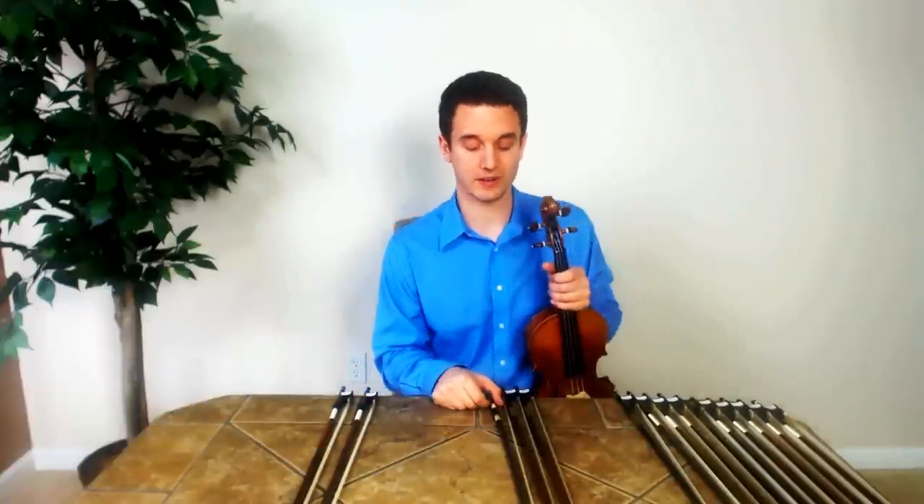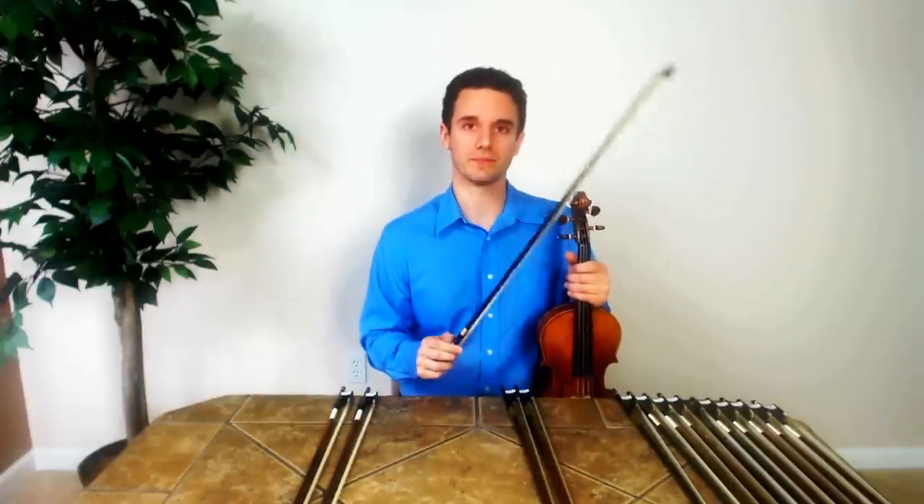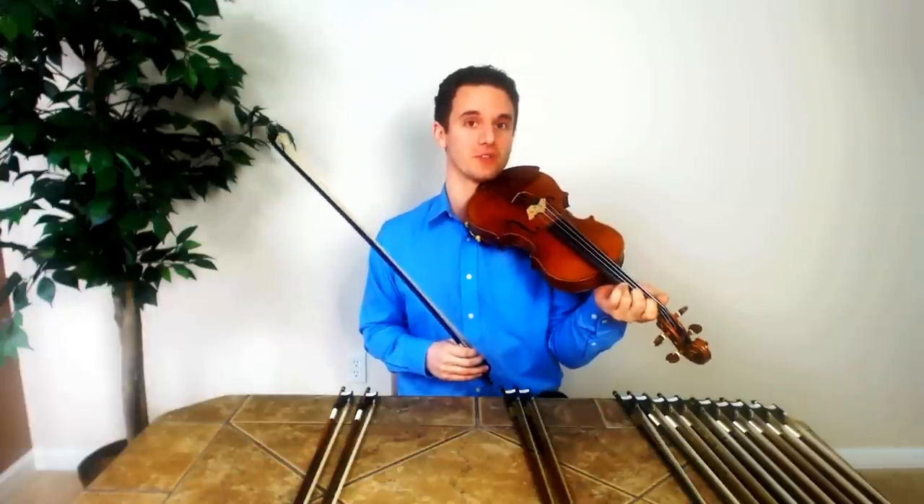A lot of times these fiberglass bows are going to come in your standard rental outfits, or if you buy a violin online for say like $100, a lot of times it's going to include one of these bows in it. They're very stiff, they're very hard to play. When you're crossing strings you're going to get a lot of that kind of crunchy, unpleasant, squeaky sound.